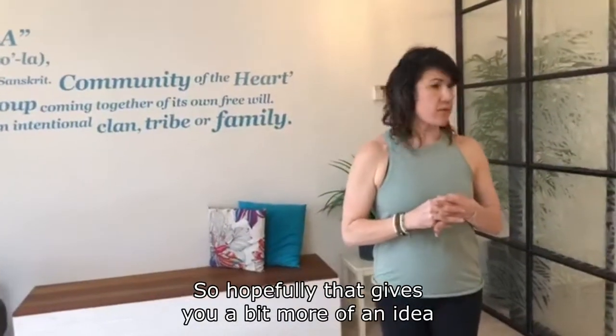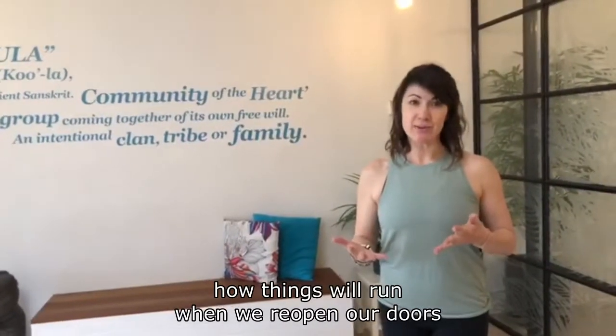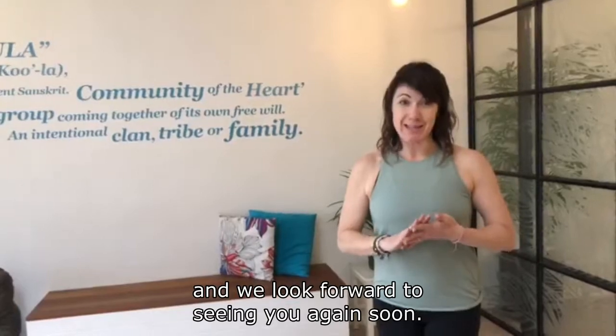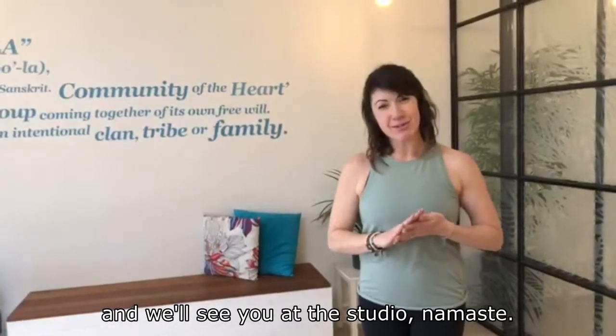Hopefully that gives you a better idea of how things will run when we reopen our doors. We look forward to seeing you again soon — thank you so much for your support, and we'll see you at the studio. Namaste.